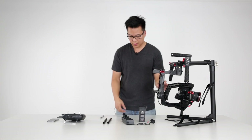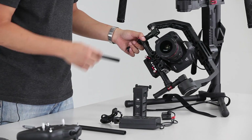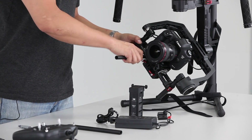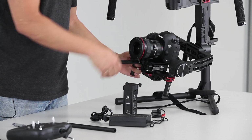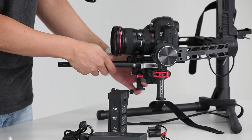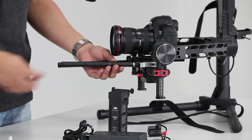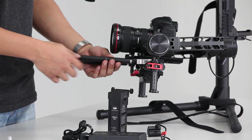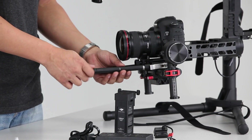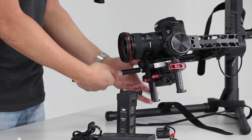Also included in the kit are these 15-millimeter rods. These are accessory rods that install onto the front base plate, allowing you to install follow focus systems or other accessories. The rods just screw on here and they're also segmented, so depending on the length of the lens and where you want to position your accessories, you just remove the rods you won't need.